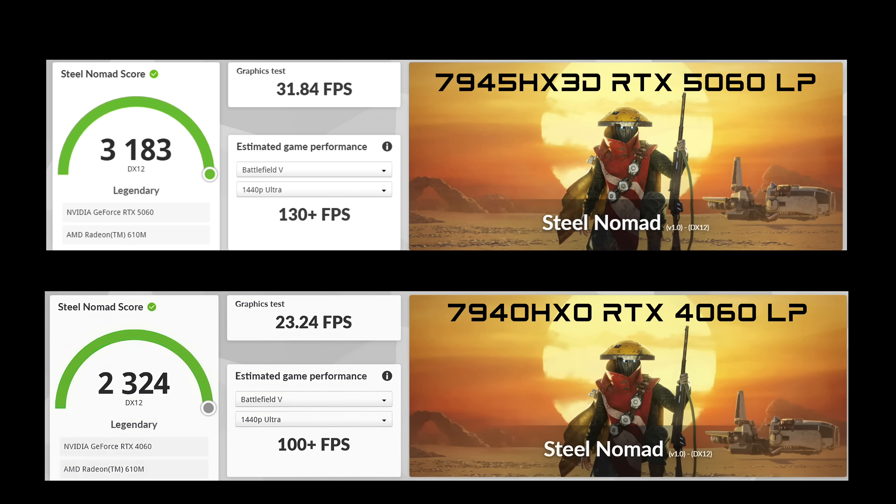I also ran 3DMark Steel Nomad. On the upgraded system, we got a total score of 3,183 and an FPS of 31.84. On the stock system with the 7940HX and the RTX 4060 low profile, we had a total score of 2,324 and an FPS of 23.24. So for the most part with synthetics, we're getting higher scores, but now it's time to jump into some real-world gaming.